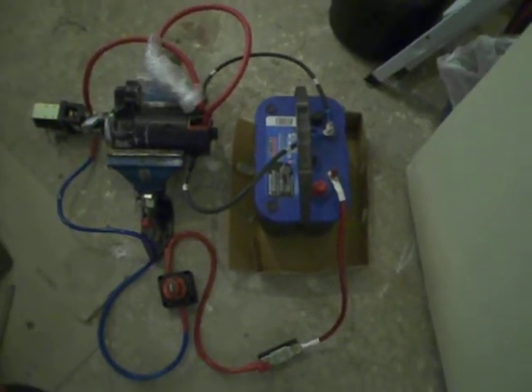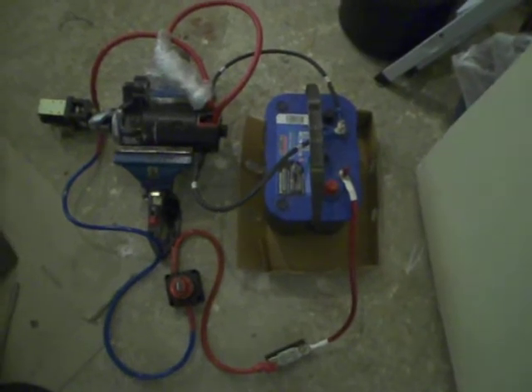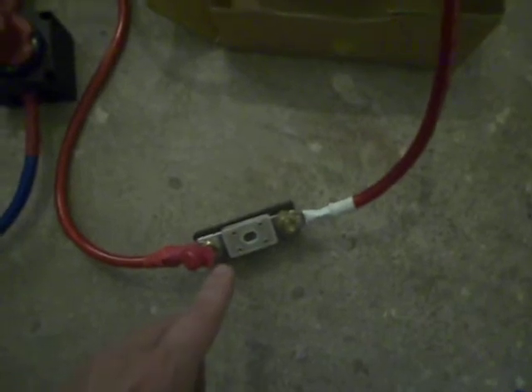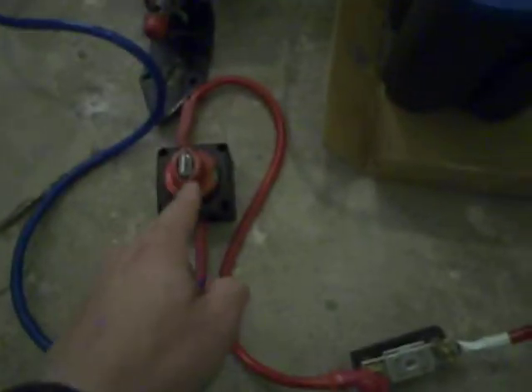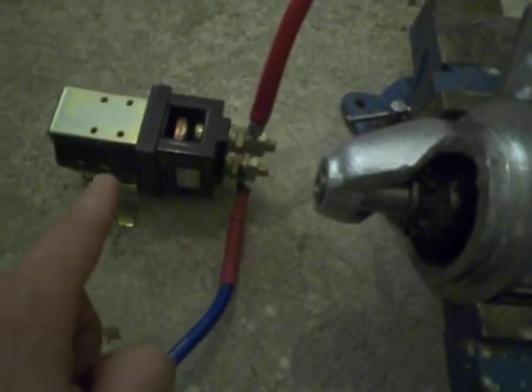So here we have a circuit here, a traction circuit, very basic. Got battery, fuse — there's the 800 amp fuse — main switch goes to the main contactor over there,